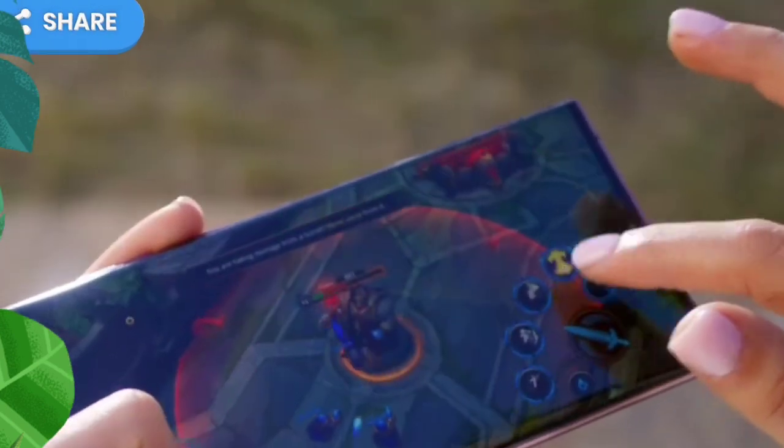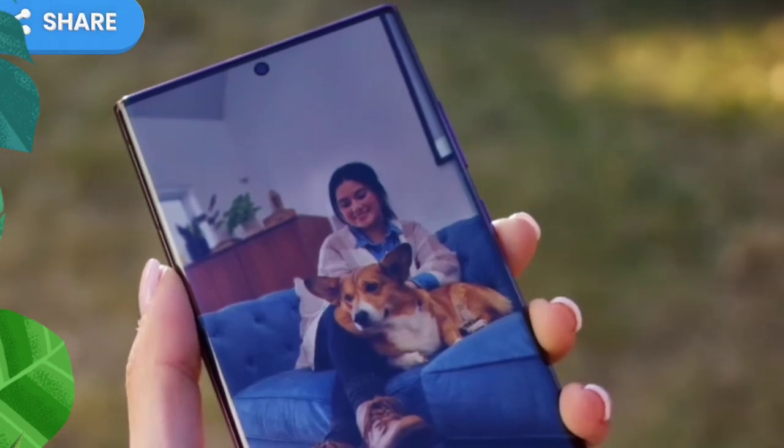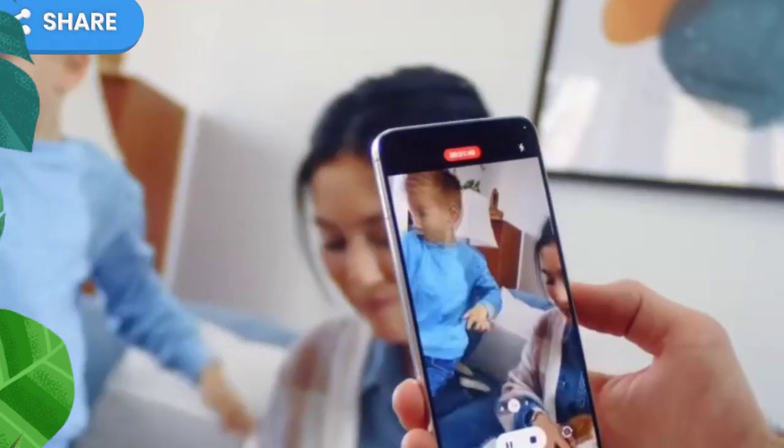Take gameplay to the next level with the fastest processor in the Galaxy and our sharpest, most vivid display ever. Record fast-paced moments with super steady video.